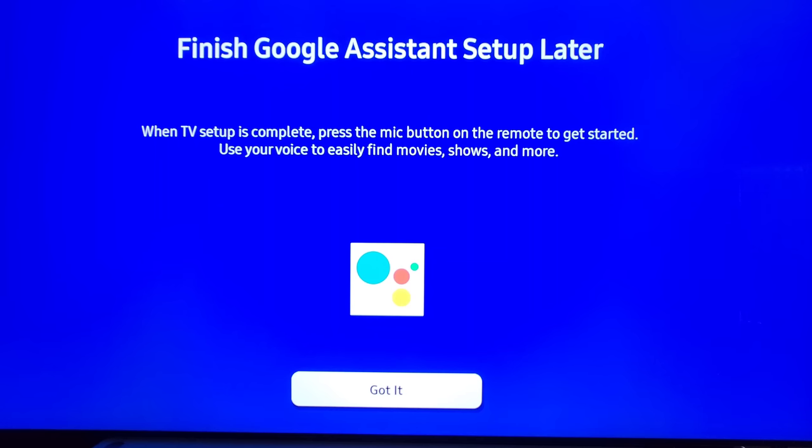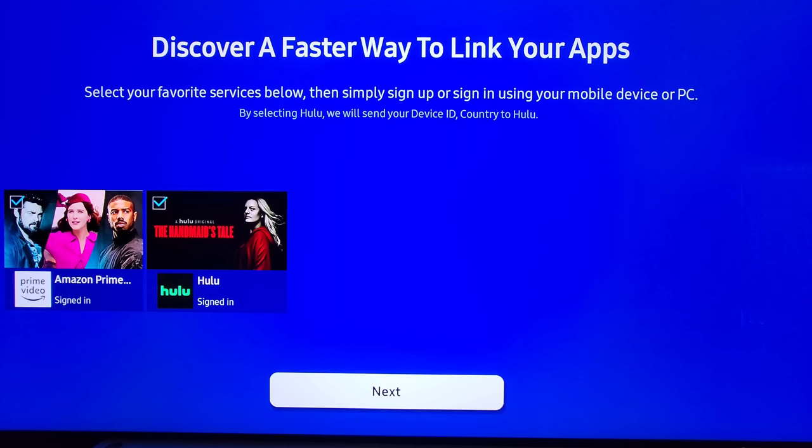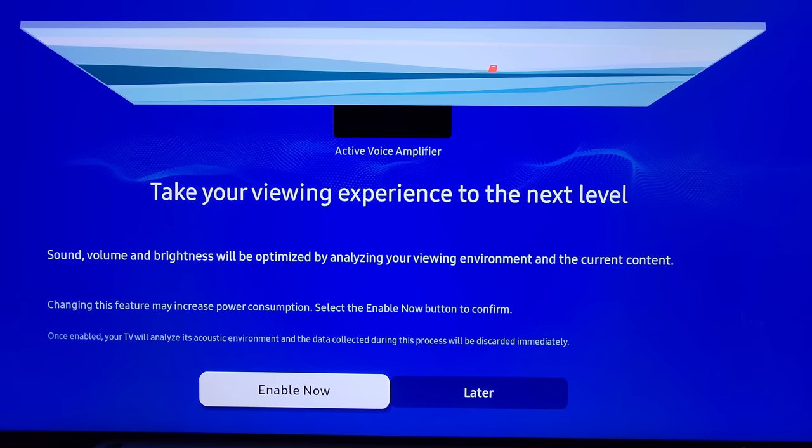I selected Google, and as you can see I'm going to have to sign in later once we're done setting up. Now we have an option to quickly link your apps. We got Hulu and Prime Video — really easy. It gave me a barcode, I scanned it with my phone and it immediately signed me in. Pretty nice.